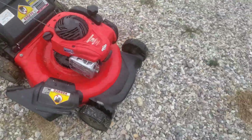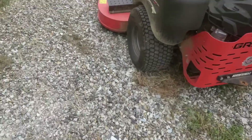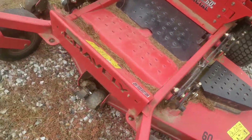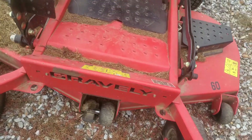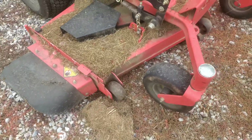I might as well show y'all my other stuff while we're at it. I have two weed eaters — I actually have four, but two are in the shop. Let's show you this one: the Gravely Pro-Turn 60. It's old, like from 2016, not that old, but it's been beat up pretty bad. I don't have the key on it right now.